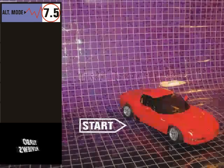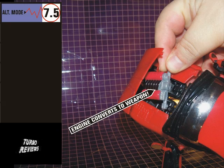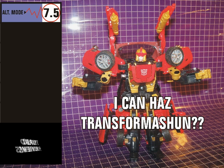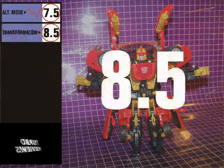Transformation time. Swerve's transformation is involved. The figure was developed at a time when transformation schemes started to get a bit more complex, and I think Swerve's transformation is in that middle area where it's not overly simple, and yet you're not fiddling around with the figure for 25 minutes. Transformation gets an 8.5.